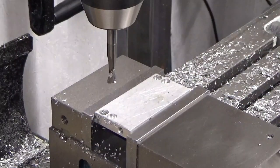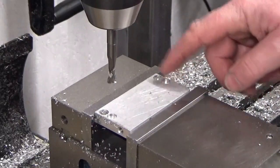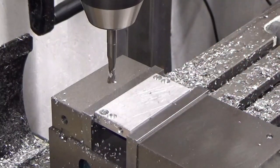There we go — that's those four holes done. I'm just going to pop that in the pillar drill now to quickly counter-sink those four holes, and then I'll bring you back when we start putting everything together.